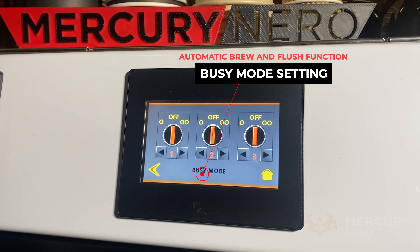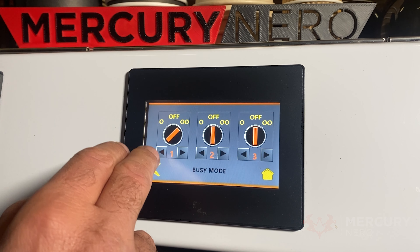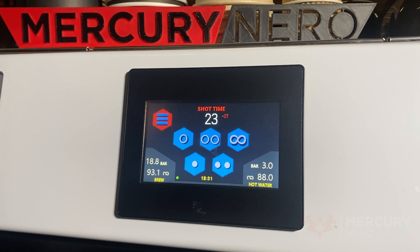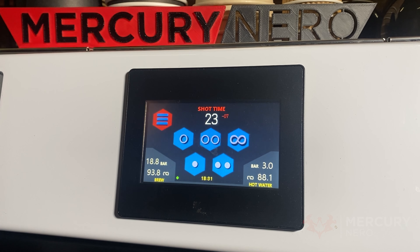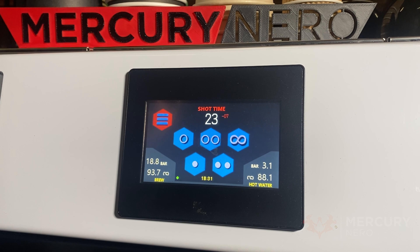Then you've got the busy mode. Here you can set to single shot or double shot for group head one, two, or three. What that means is that every time you put the group handle in it will automatically start brewing a single or double shot — whatever you've set — after about 1.5 seconds. This gives you a lot more flow in your coffee-making process without having to press buttons. Back on the home page, it shows you the brew bar, the brew temperature, the hot water bar pressure, and the hot water temperature, along with a little timer and a green light indicating the group handle is locked in.